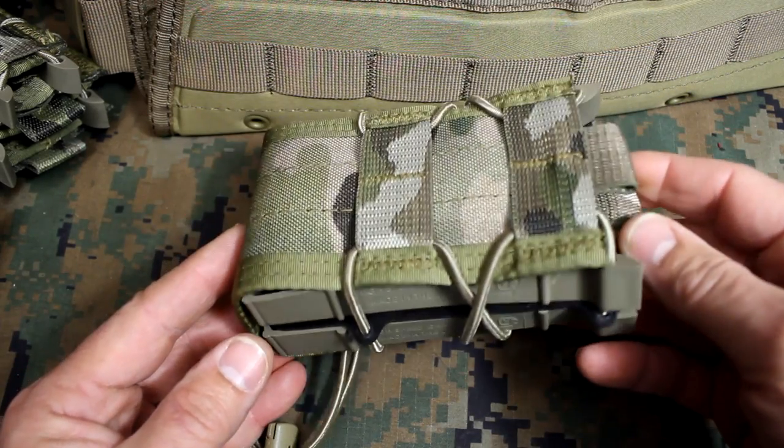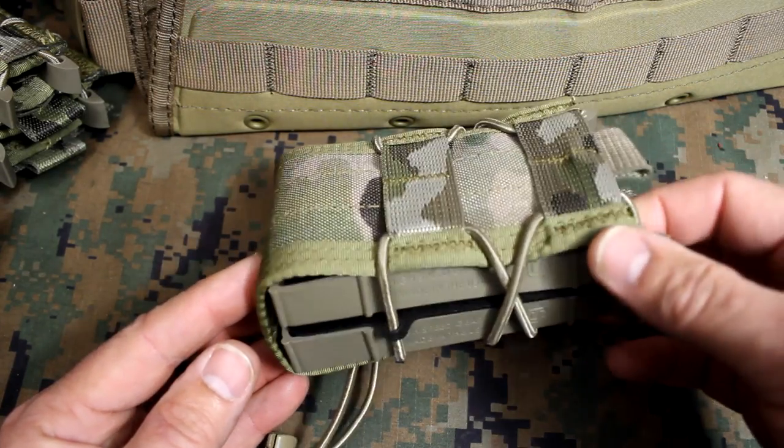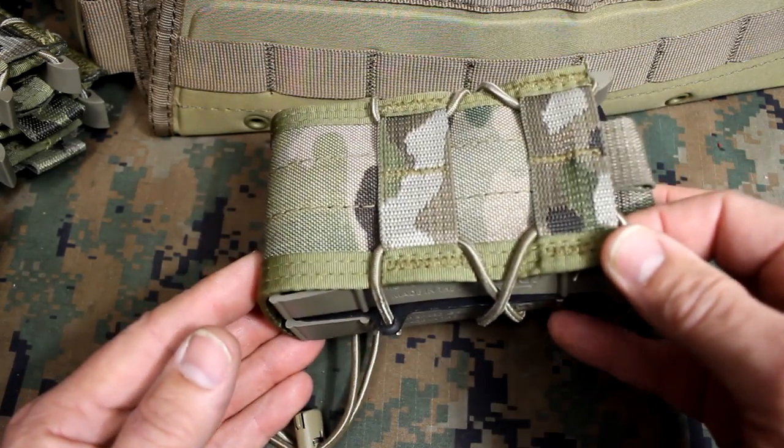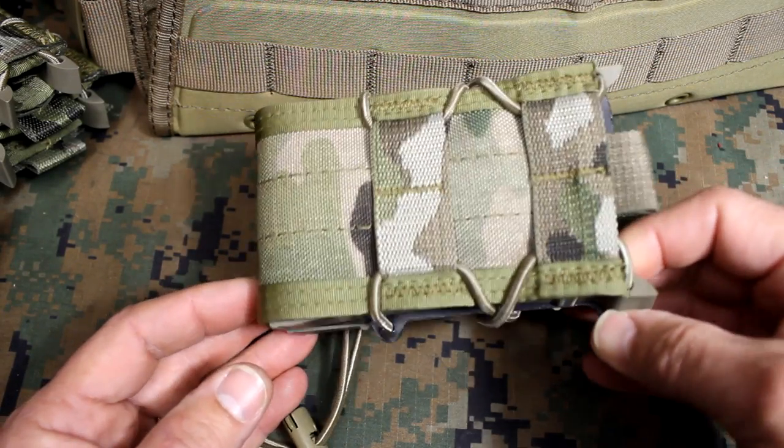One of the things about this pouch is that it has a lifetime warranty. If anything goes wrong with it HSGI will take care of it. And these are made in the United States — actually in North Carolina.